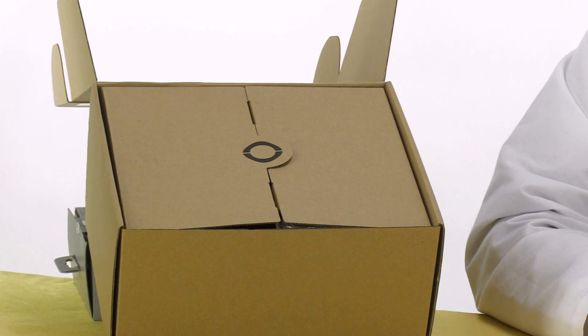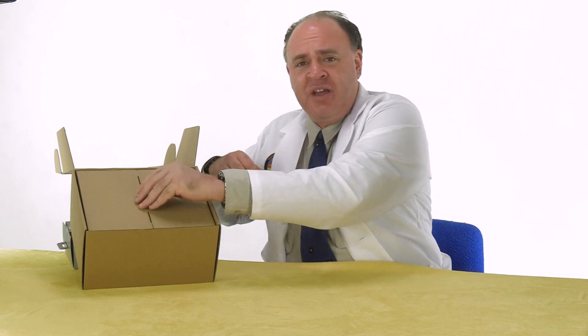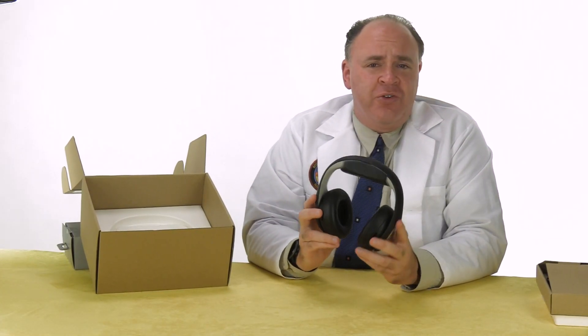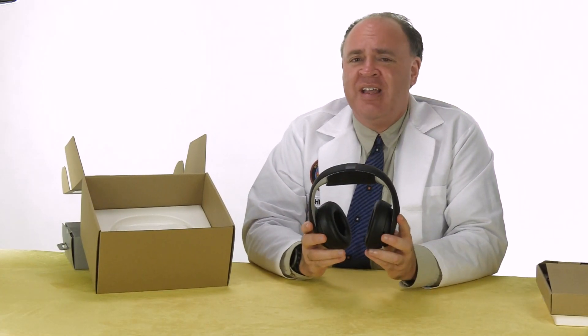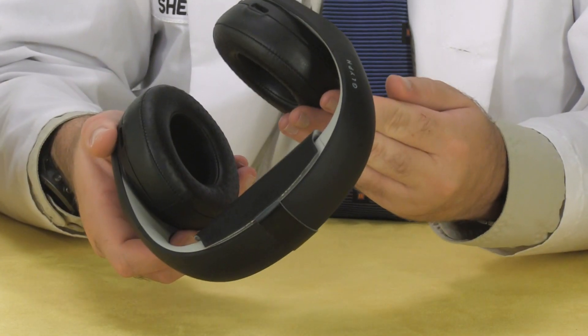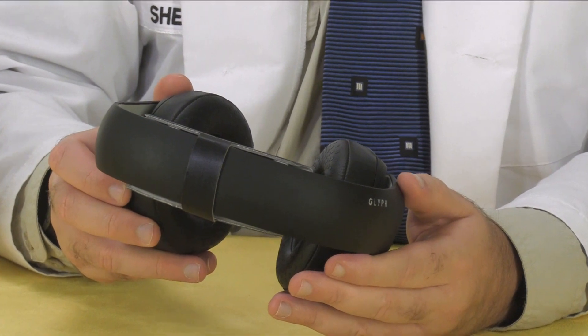So the box itself isn't much to look at, likely because this is the Founder Edition. On top we have some accessories — we're going to set those aside so we can take a look at the goggles first. You might be forgiven for not even realizing these are goggles; they look more like a pair of high-end headphones. The build quality appears to be excellent, like you'd expect from a refined consumer product.